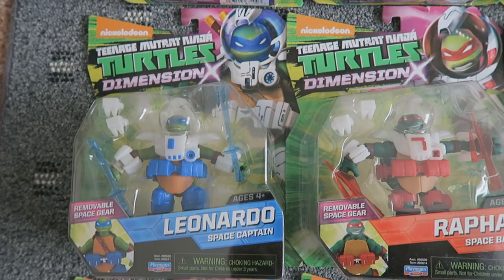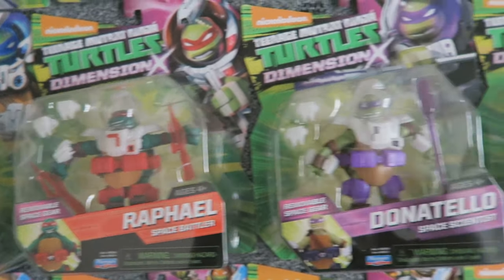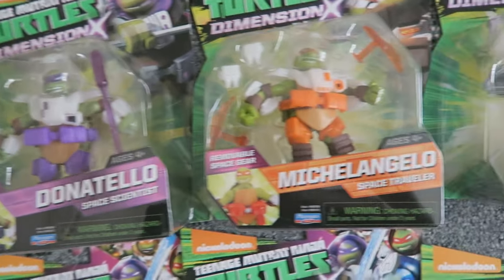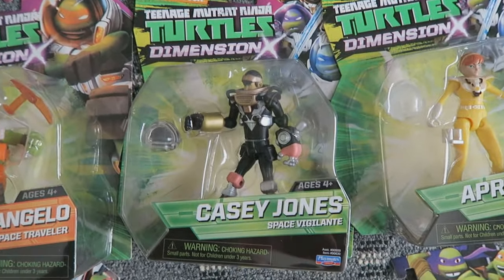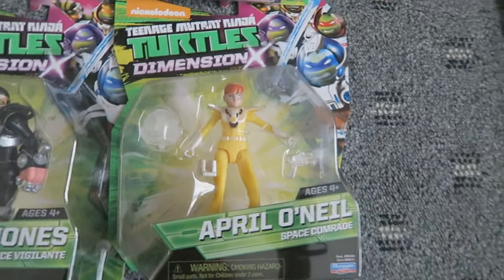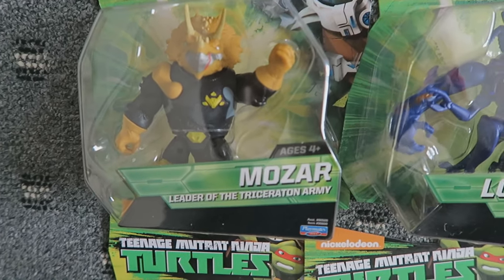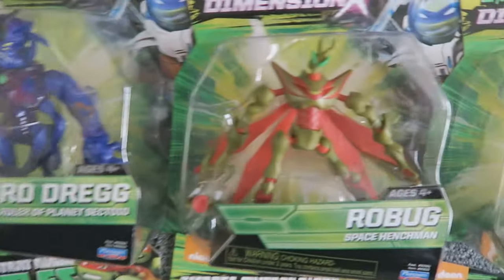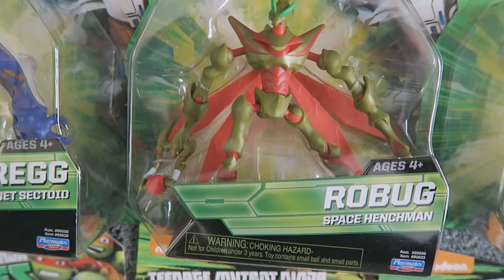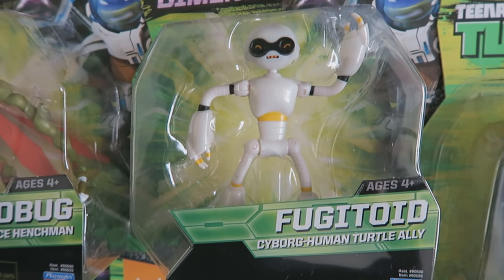Moving down to the Dimension X Turtles, I have Space Captain Leonardo, Space Battler Raphael, Space Scientist Donatello, and Space Traveler Michelangelo. Others I own in the Dimension X line are Casey Jones Space Vigilante and Space Comrade April O'Neil. For villains, we have Mozar, leader of the Triceraton Army; Lord Dreg, ruler of Planet Sectoid; Lord Dreg's minion the Roebug, Space Henchman; and finally the Fugitoid, Cyborg Human Turtle Ally.